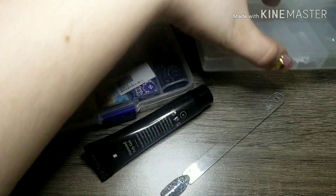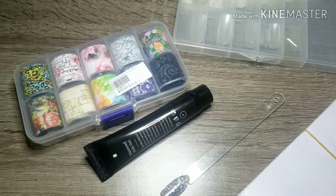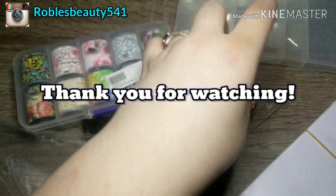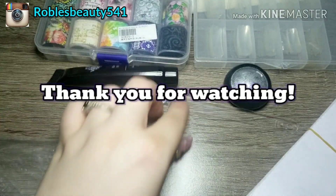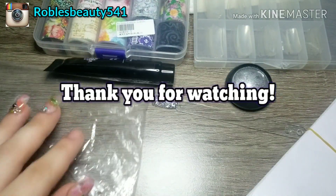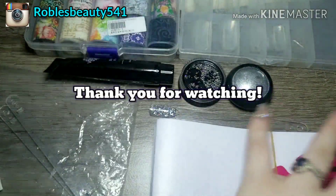So that's gonna be it for this video, you guys. Thank you so much for watching! If you guys want to see more of this, comment down below. Please like and subscribe if you haven't already. Thank you guys so much for watching and I will see you guys in my next one — bye!